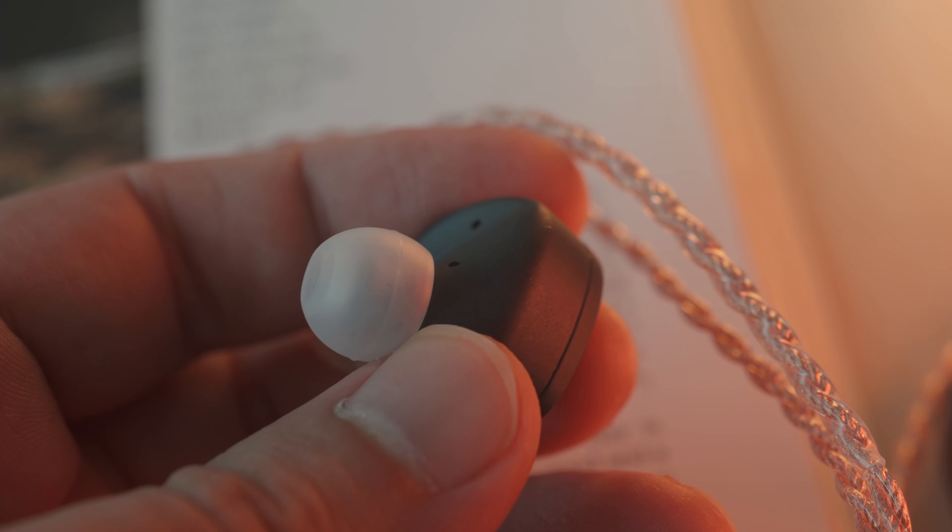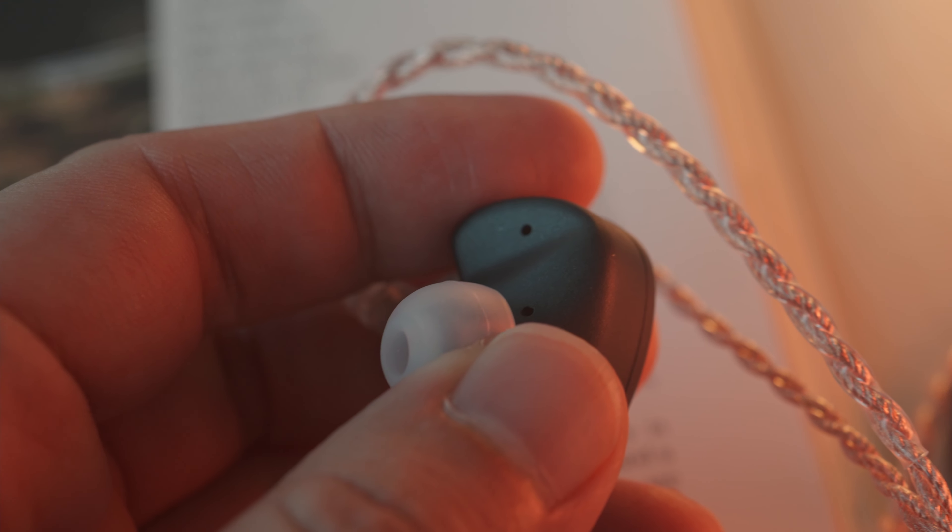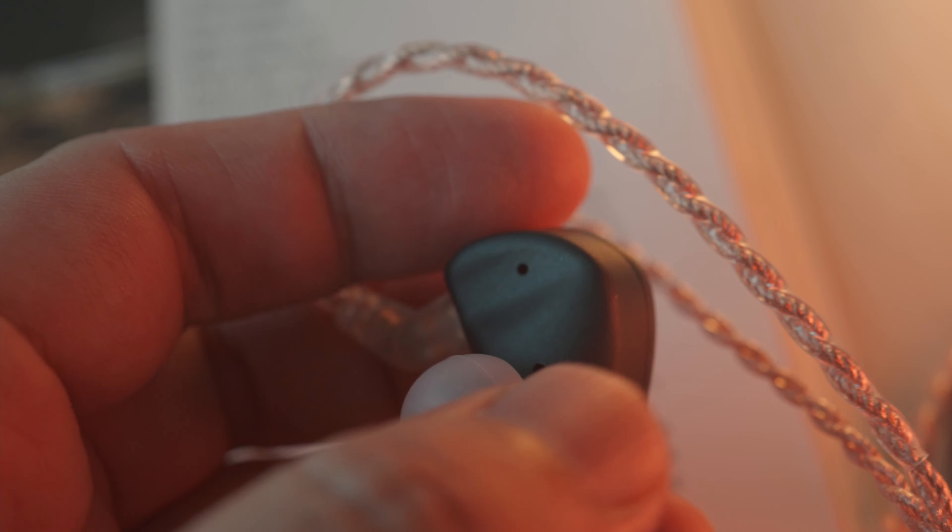The cable terminates to a 3.5mm jack, suitable for most listeners new to the hobby. The ear tips provided on the Z300 are on the cheap side — thin and don't provide the seal I like. For the price, they need to cut costs somewhere and ear tips are the first to go. In terms of fit, I have no issues with the Z300 and they fit quite well, as with most custom universal shapes.